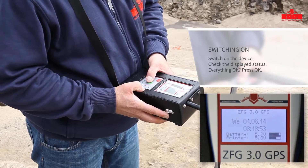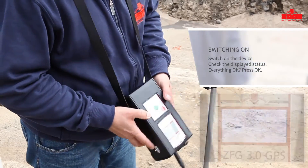Amongst other information, the battery status and the GPS coordinates are displayed. Then, press the OK button to confirm.